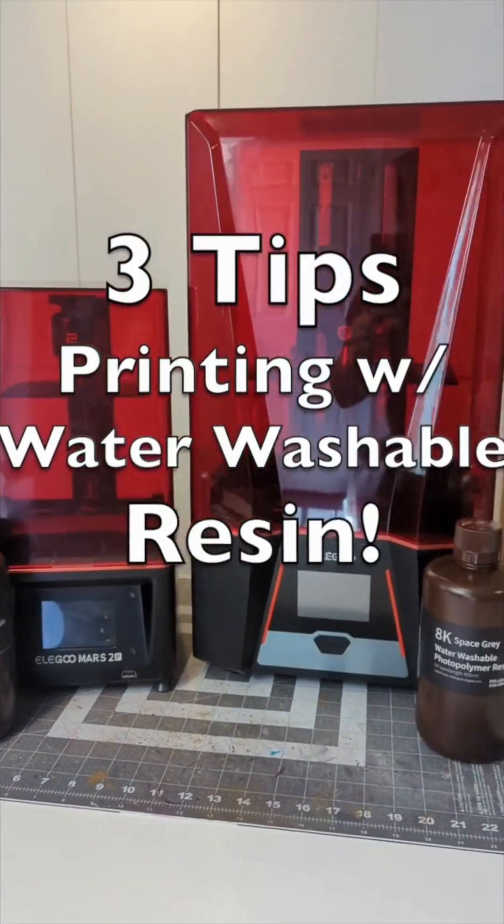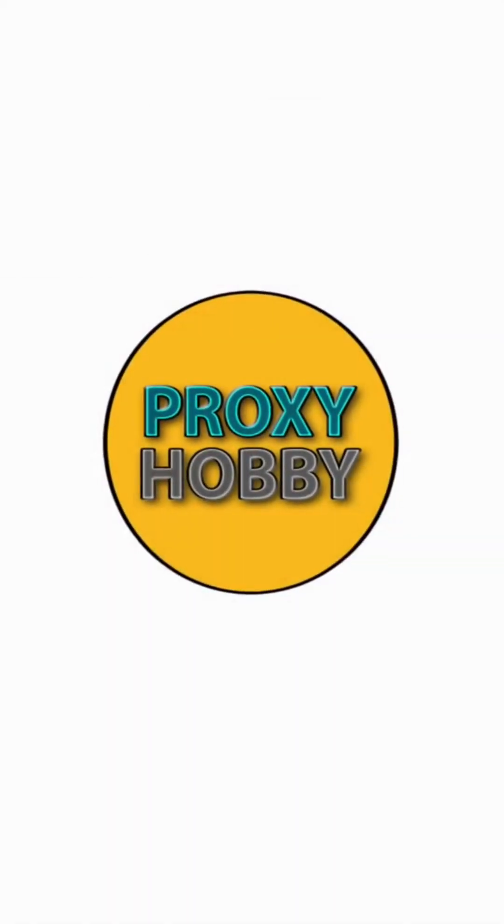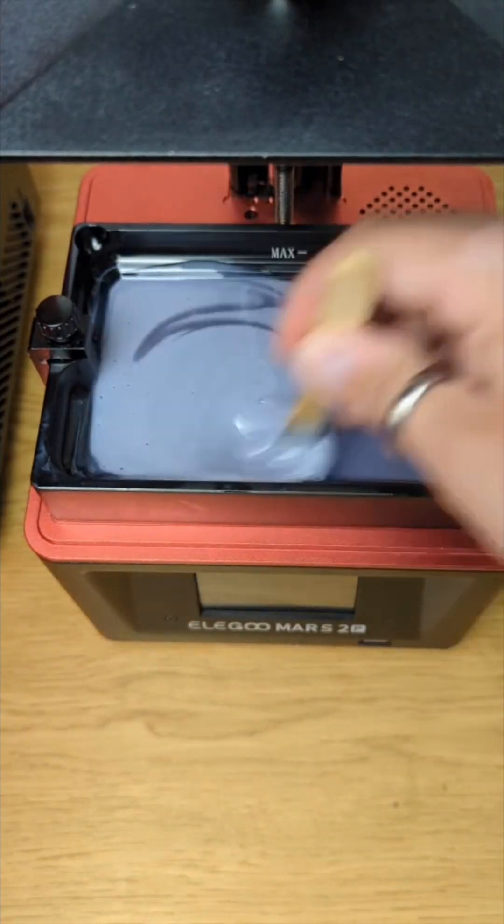Hey Hobby Heroes, here are three expert tips for printing with water washable resin. First and foremost, you have to mix that resin thoroughly. Resin settles over time, so if left in the vat for more than a couple of hours, you're going to want to mix it up. Elegoo supplies a brush perfect for this job.